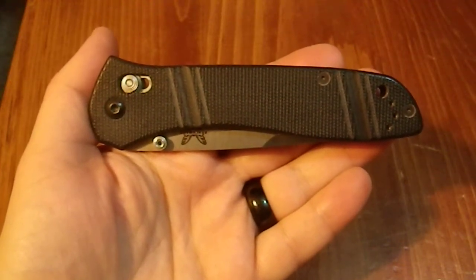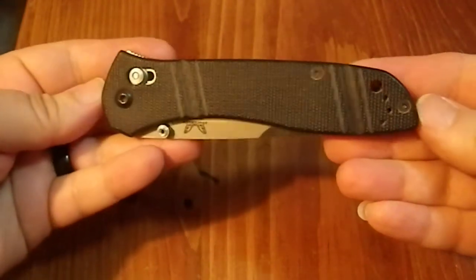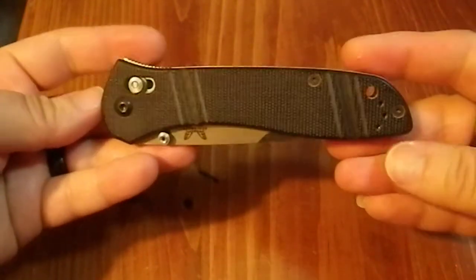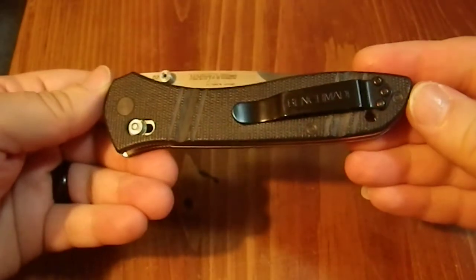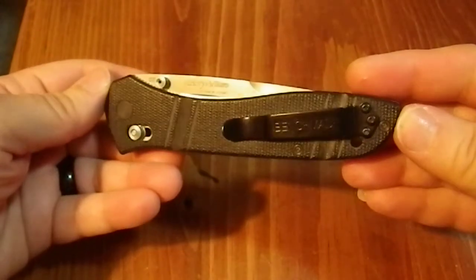Greetings YouTube. Today I'd like to take a look at the Benchmade 710. Now this is the only Benchmade blade that I own, and it is quite a nice design, but I've come to the conclusion it really doesn't meet some of my personal EDC needs.